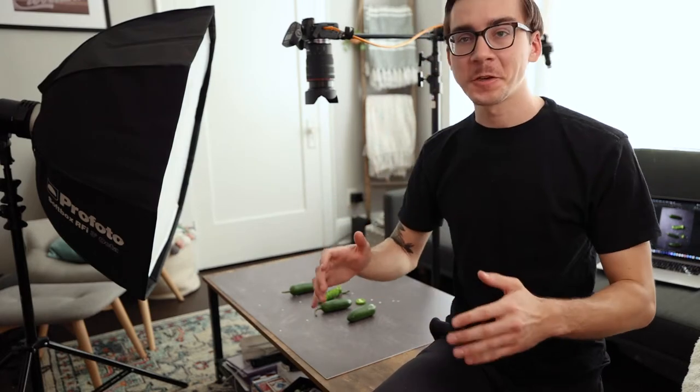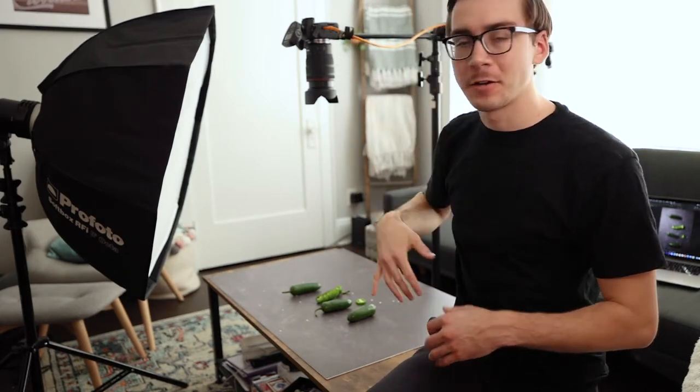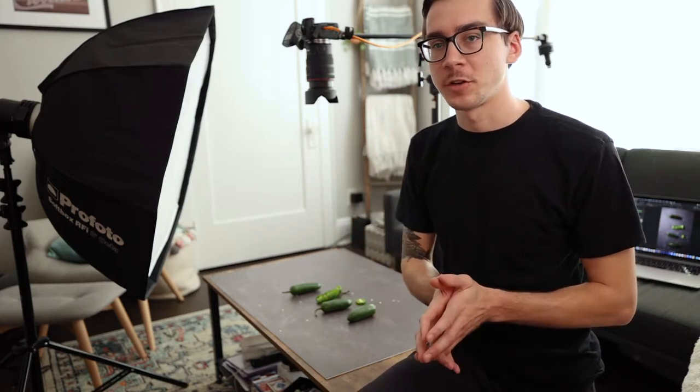Here's my first setup. I barely have any room for all this stuff but it's still gonna work out. I have my camera on a boom arm on a C-stand pointing straight down — straight down is a very popular look in food photography right now. I have my three-foot octobox on the side to mimic window lighting. Right now I have it pretty low to the ground, with the light level at around three and a half.